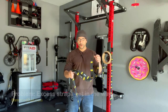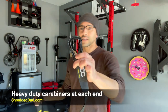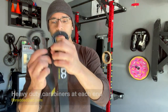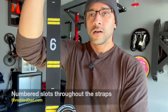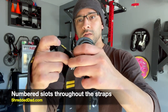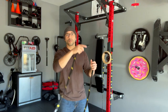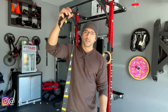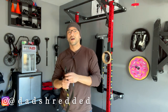Now with these straps — unlike the regular straps — they use carabiners at each end. These carabiners go into different slots inside the strap itself. The straps are numbered, and in between the strap they have slots. So once you throw it over a bar or whatever anchor point you want to use, you insert the carabiner into each slot. The other end goes through the ring into another slot.